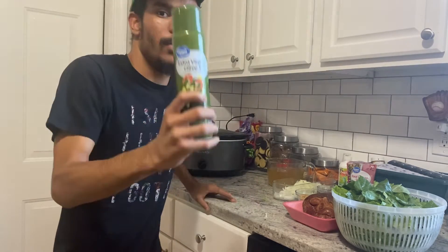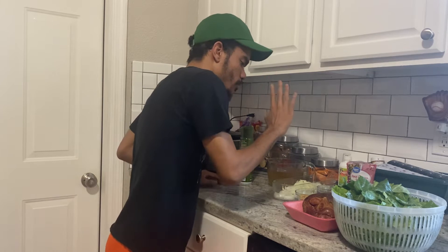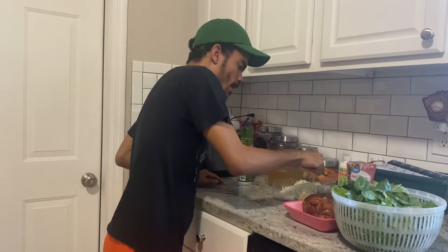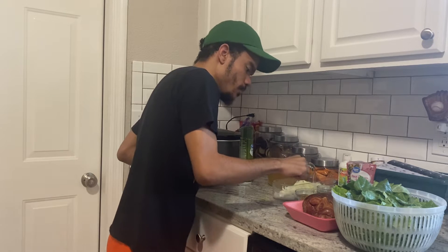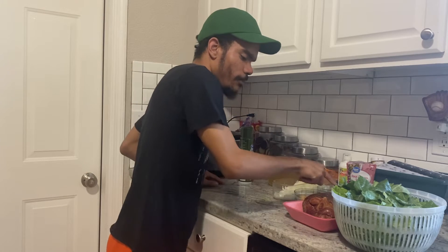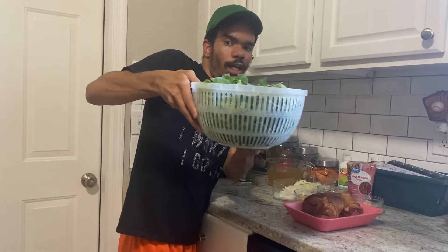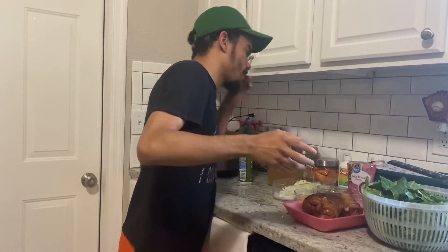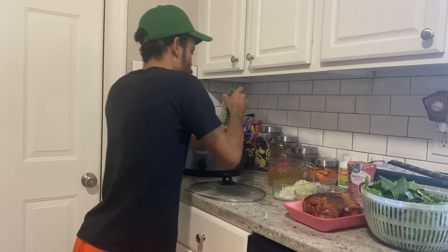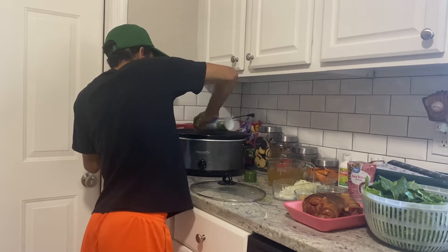Here are the ingredients you're going to need. We need cooking spray, three cups of chicken broth, onion, red wine vinegar, garlic, brown sugar, red pepper flakes, ham hocks, and of course the star of the show — your collard greens.